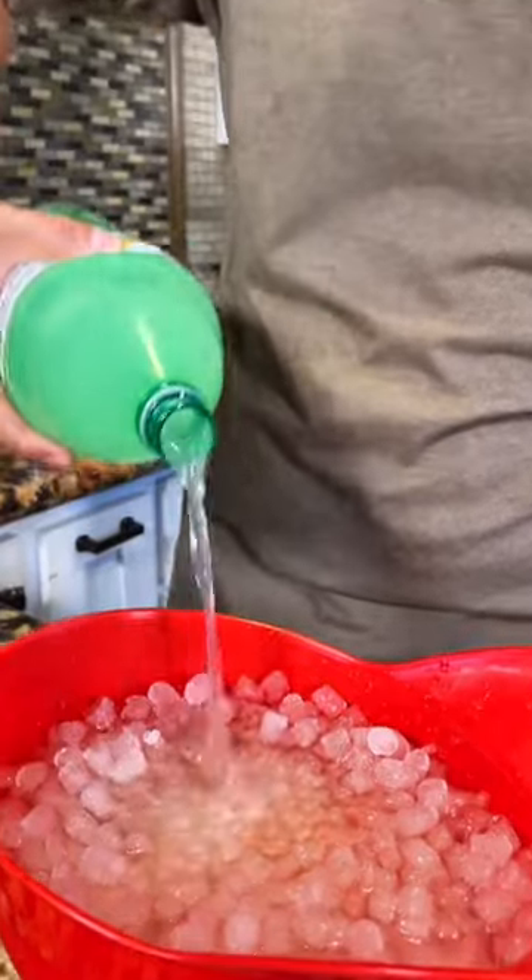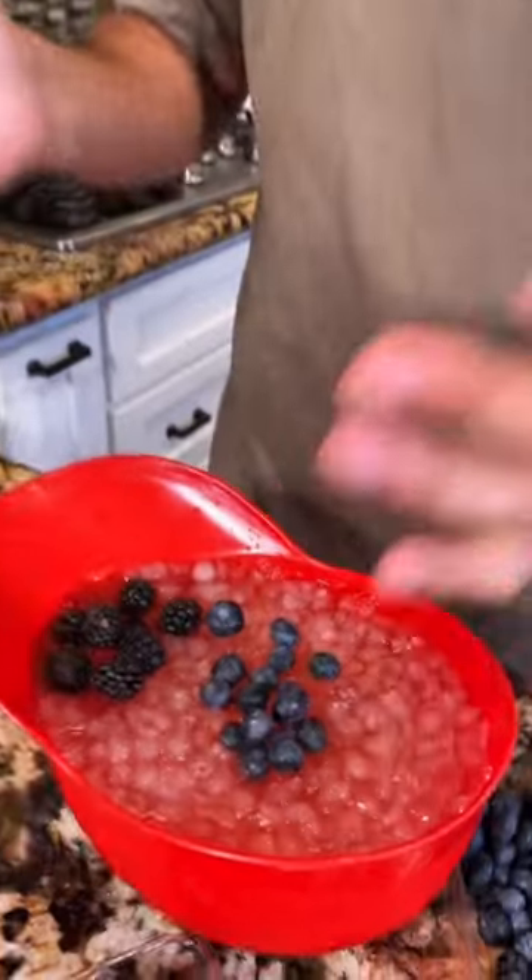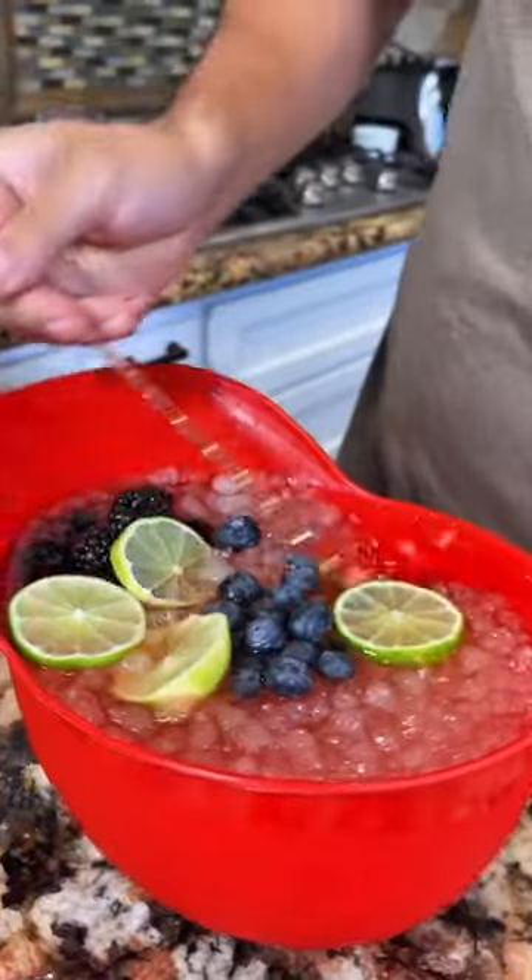Some grapefruit soda water. Add some blueberries, also blackberries, some limes. And just give it a stir. And now get ready to get punched.